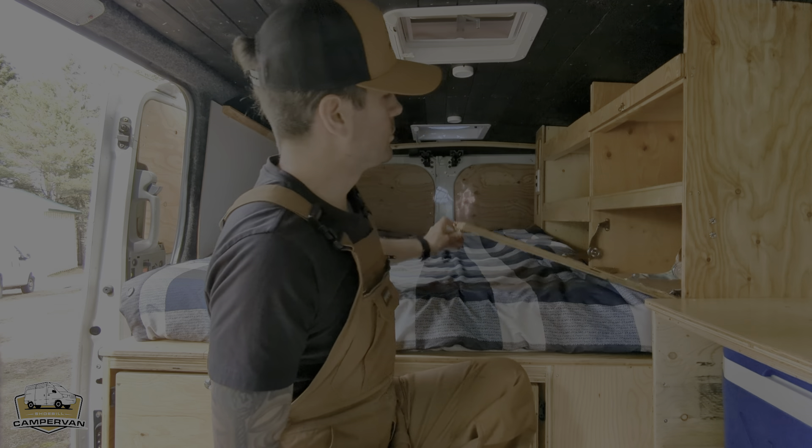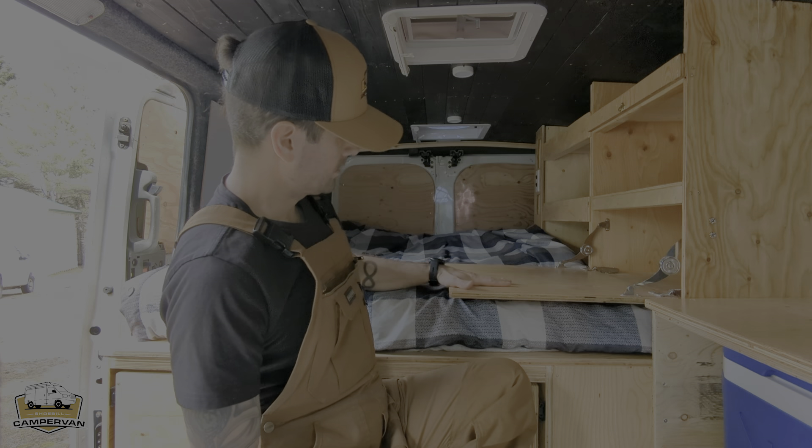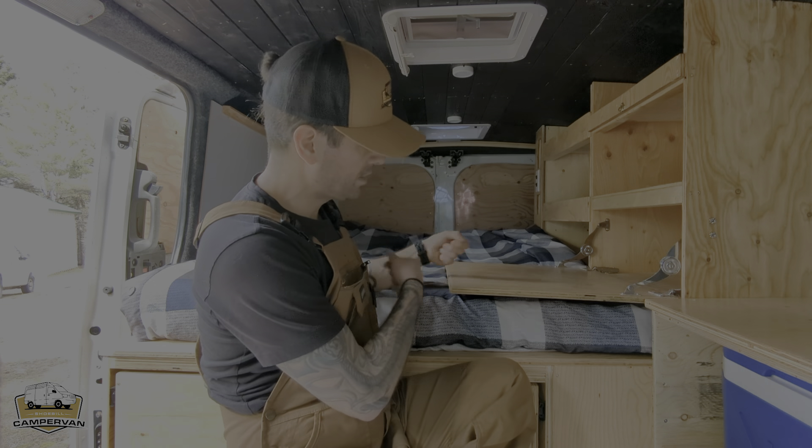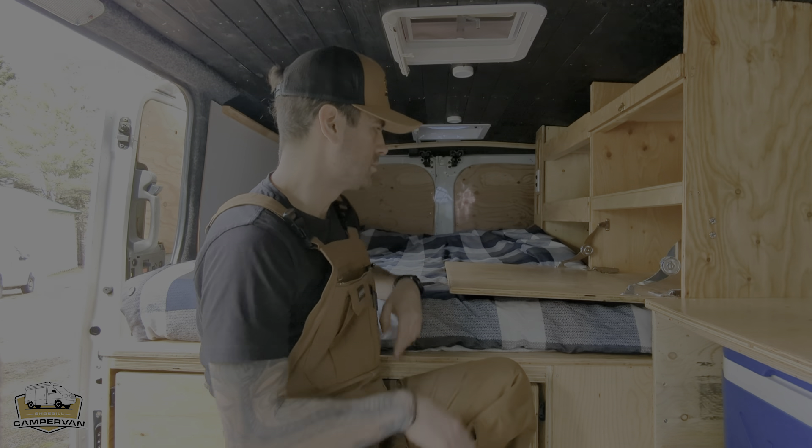Further at the back, three shelves to store your food. They can also be used as a table when it's raining outside to play some cards. When you need some rest, there's a real mattress — double in size, six feet long — and it also includes all the sheets you need.